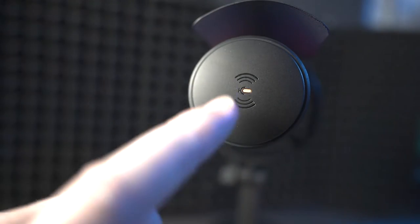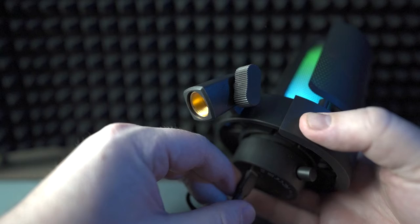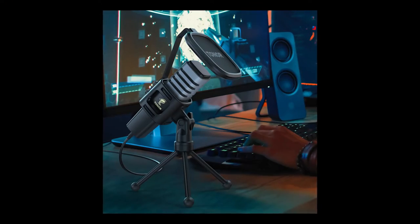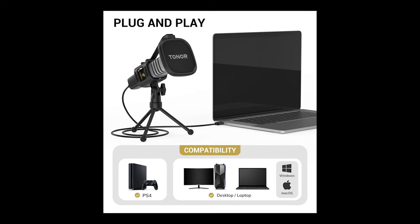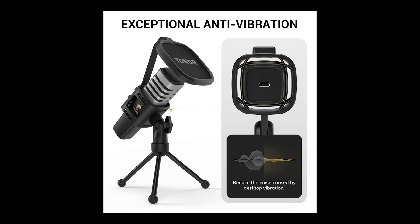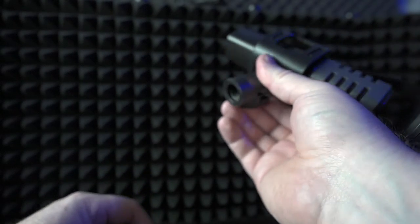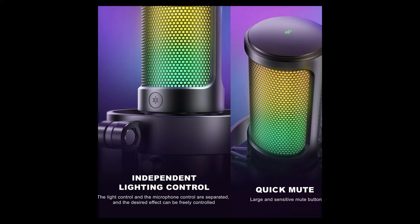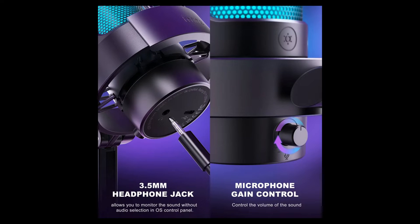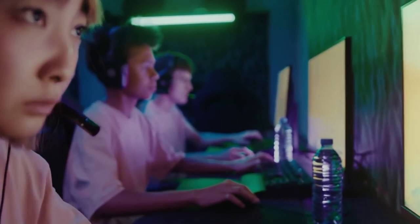It comes with a stand and shock mount, detachable pop filter, a second clamp to allow connection to a boom or microphone stand, and a USB-A to USB-C cable. The Toner TC30 is also a USB plug and play condenser microphone with its own tripod and shock mount, detachable pop filter, and a USB-A to USB-C cable. The Toner does not have the controllable RGB, audio out jack, input volume control, or mute button — all very useful features for live streaming, especially gaming streams.